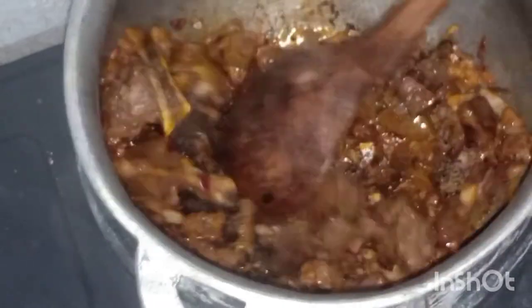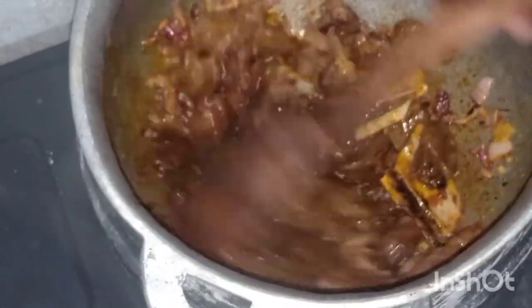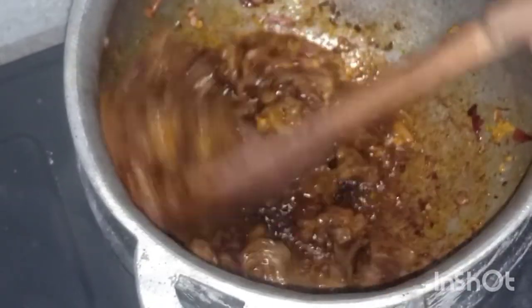Now I'll add my roasted spices inside. If you have ground spices, you can roast them first and then blend them — if you have a blender — or use whatever you have in the house to smash them into powder.